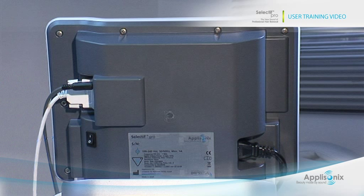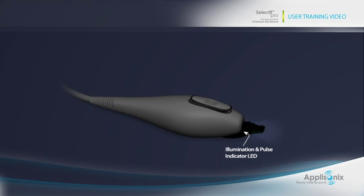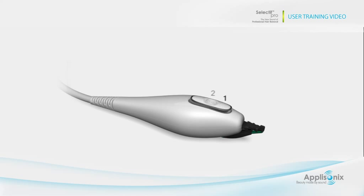Now let's take a look at the probe. These are the two gripping tips that grab the hair and transmit the ultrasound wave. Between them, there is an illumination and pulse indicator that lights the treated area and flashes with the ultrasonic pulse. The light may be switched off and on by pressing the mute button for three seconds. The multi-purpose button is easy to use in a 1-2-3 operation. One: to open the gripping tips, press the front.